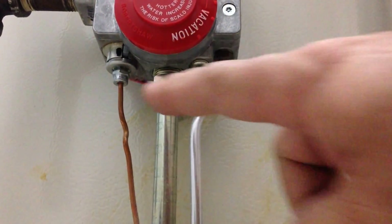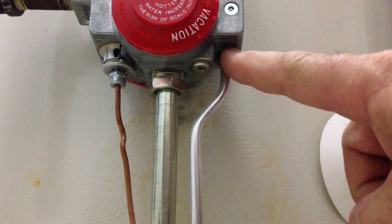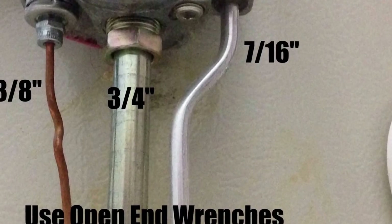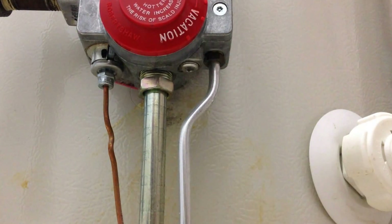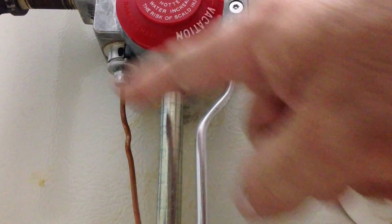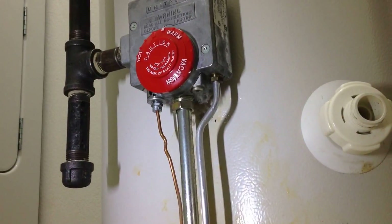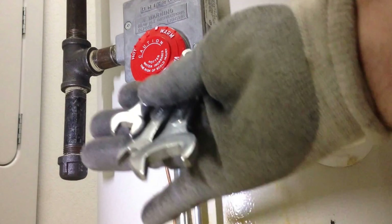You will need a 3/8 open end wrench here, a 3/4 inch, and a 7/16 open end wrench. Or you can use an adjustable wrench, but please do not use a pair of pliers — you're going to tear up these ends. In my field I work on these a lot, so I have these three wrenches tied together.